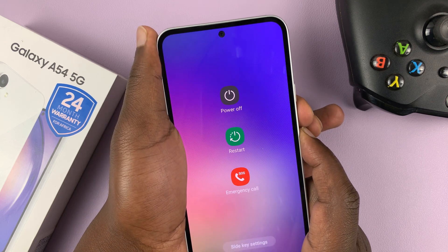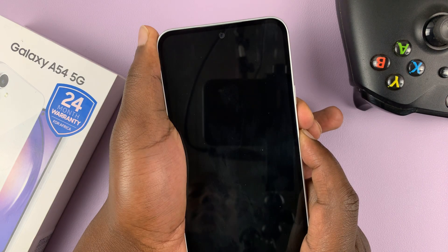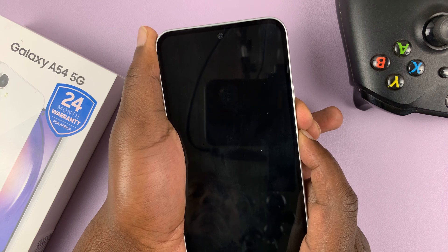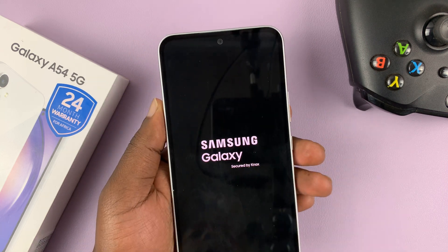Just keep holding. The power menu appears — ignore that and keep holding. The phone will go off, and you should see the Samsung logo, and the phone is going to reboot.